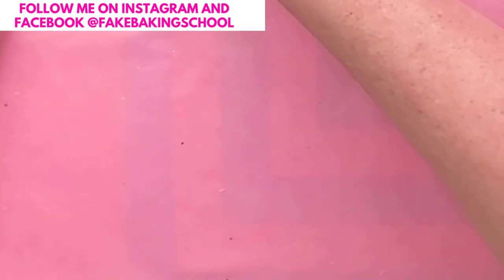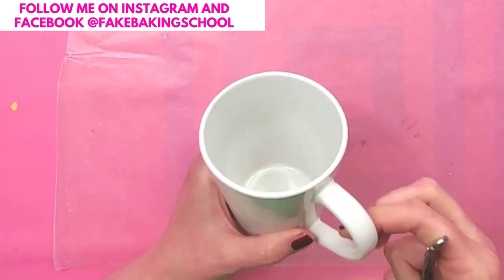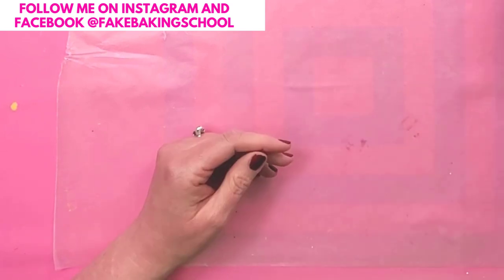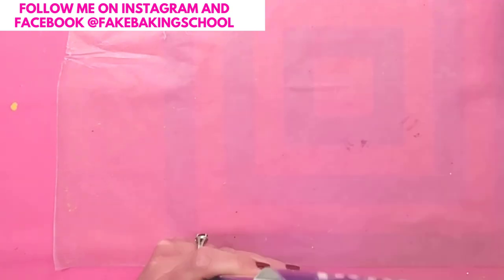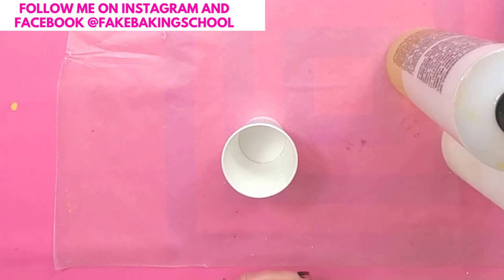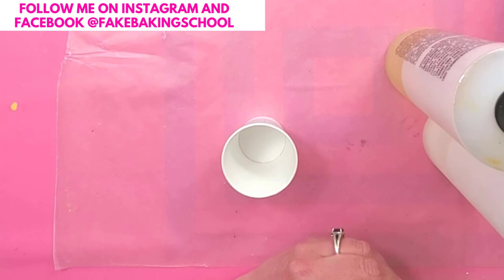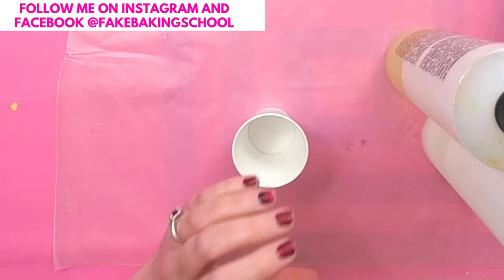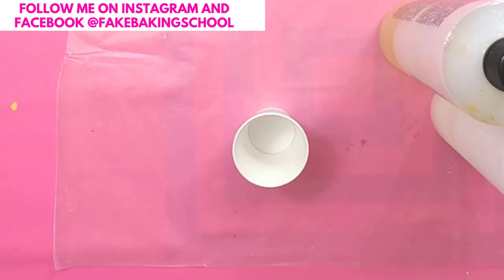Now let's make our coffee spill. To make the coffee spill, you're going to need a coffee cup — I got this one at Dollar Tree. Then we're going to need some resin; I am using Envirotex, just because that's what I have, but you can use any kind of craft resin. I'll need a mixing cup, and I'm going to measure this on a scale — a postal scale — but you can use a food scale or a measuring cup. You just want equal parts of the hardener and the resin.